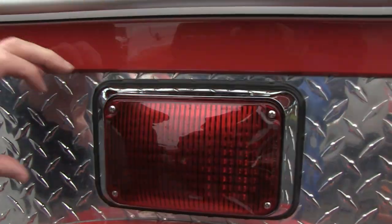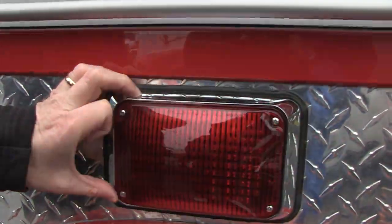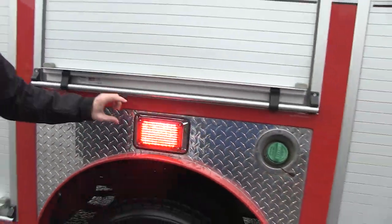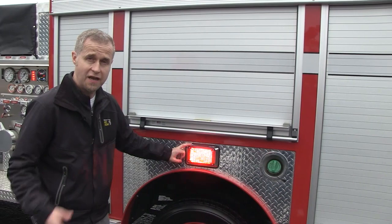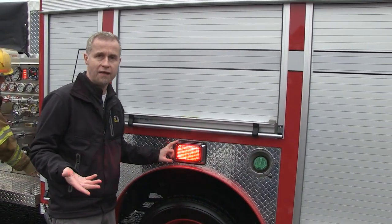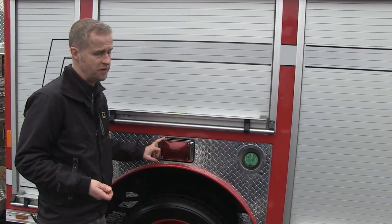So around the side here, let's take a quick look. We have a 600 series LED, 5mm LED diode light that has been mounted on the rear wheel well area. We have one on either side here with a chrome flange. These are available on the website. You don't have to spend an awful lot of money on lighting, but this is an effective light using the 5mm diodes.